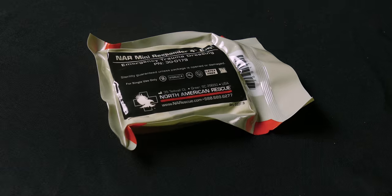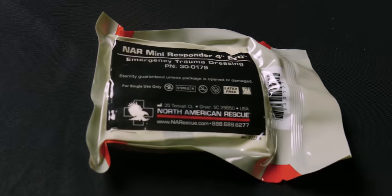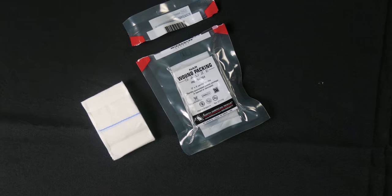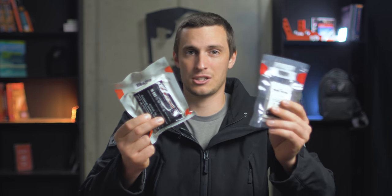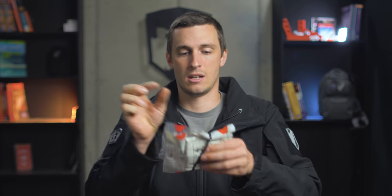A really basic way to start with bleeding control, if you don't have a lot of money to put into a kit, is to grab a pressure bandage — these are a little over four dollars — and then you can add some sort of gauze to that. This wound packing gauze is Z-folded, it's easy to pack, and it's also about four dollars for this vacuum-packed kit. Very thin, small, compact. You take these two together, throw a rubber band on them, and now you've got really basic trauma and bleeding control.